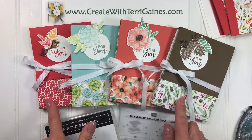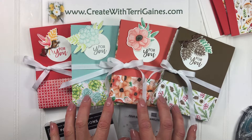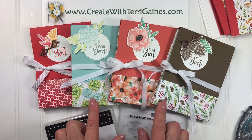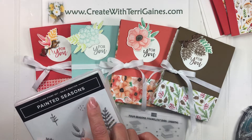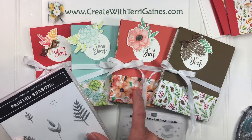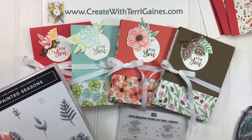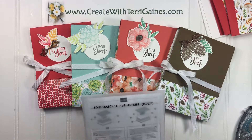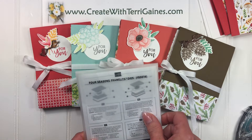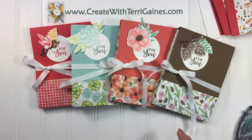I'm using the Painted Season Designer Series paper, which is available free with a $50 purchase until the end of March. I'm also using the Stamp Set Painted Seasons, which is available as a bundle with the paper, free with a $100 order, only until the end of March — just a couple days left. I'm also using the Coordinating Framelit, the Four Seasons Framelit, that coordinates with the Stamp Set.